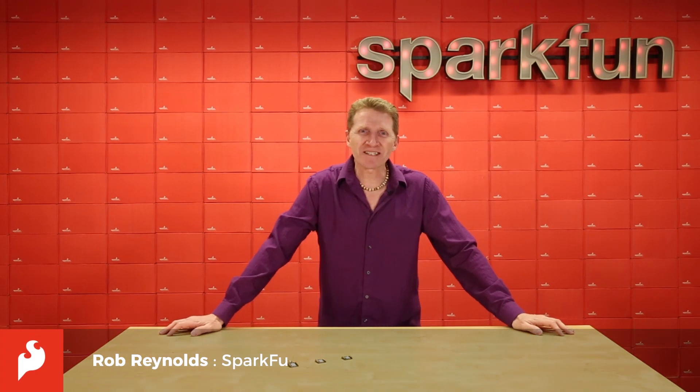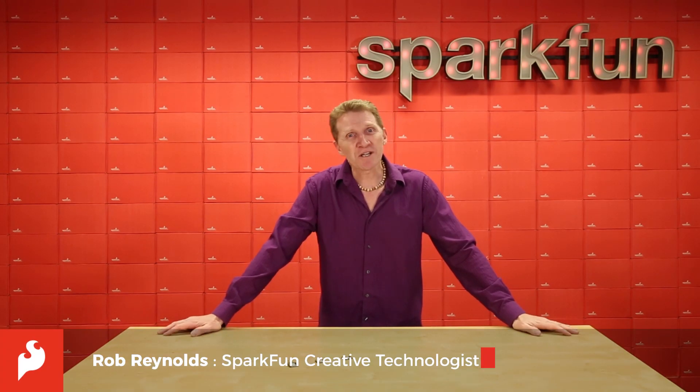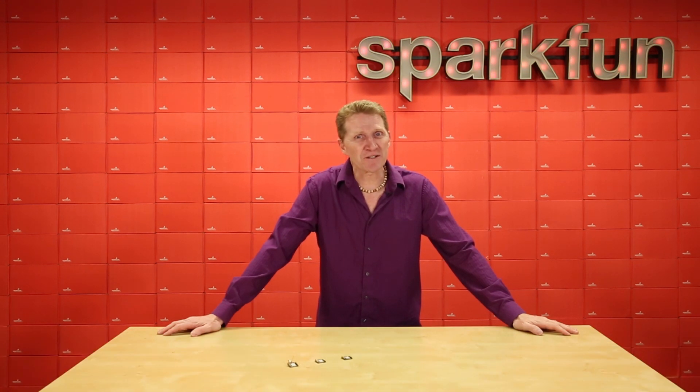Hi there, Spark fans. Rob Reynolds here once again at SparkFun HQ. For years now, we've all enjoyed the XB wireless modules. Well, good news — they've just released their new and improved XB3s, and we have them all.